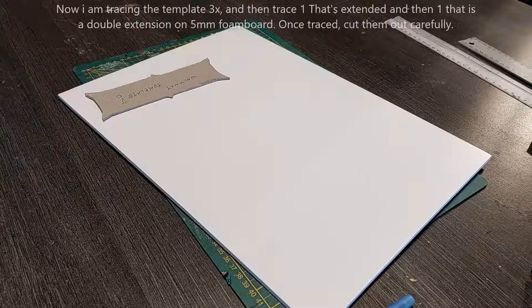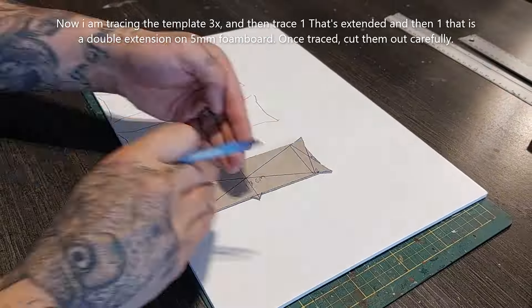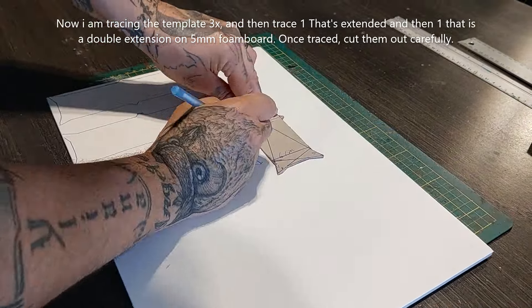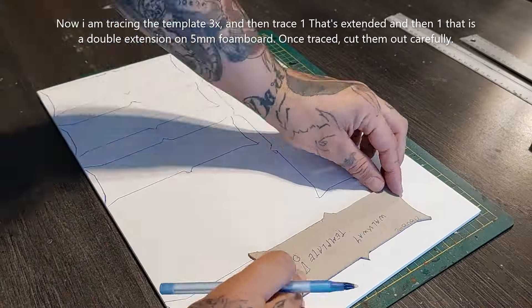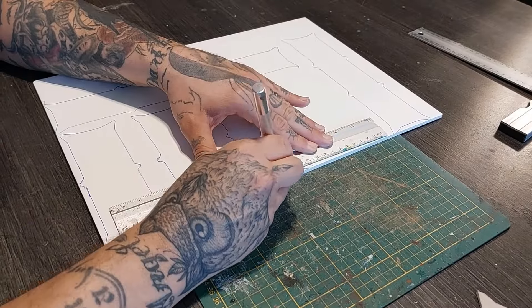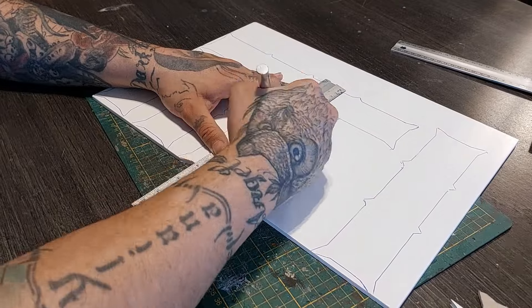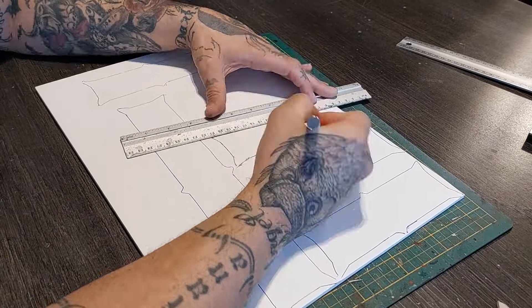This is our template. Now we're going to trace this template three times, or depending on how many walkways you want, on a piece of five millimeter thick foam board. I'm going to extend one, and then double extension on another. So we're going to create three smaller walkways, one very large walkway, and one medium one. Then simply start carefully cutting these out — go slow and make sure your knife is sharp.